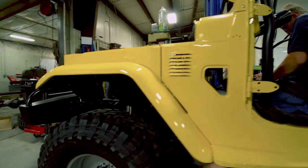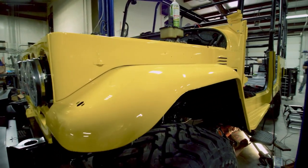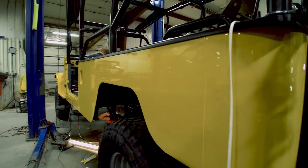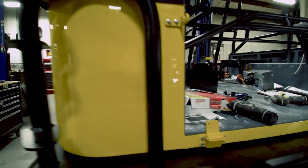For the paint on this truck we use PPG Delfleet Evolution polyurethane paint in Corvette Velocity Yellow. Polyurethane paint is used in the fleet truck industry. It's more durable than conventional car paint and it's made to hold up to a lot more wear and tear. I have a feeling this truck is going to need it.